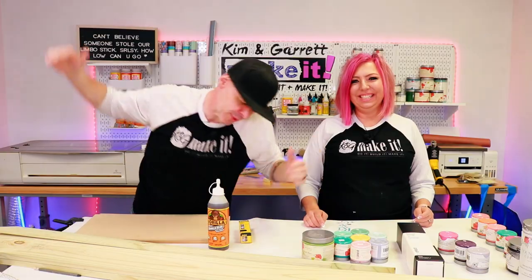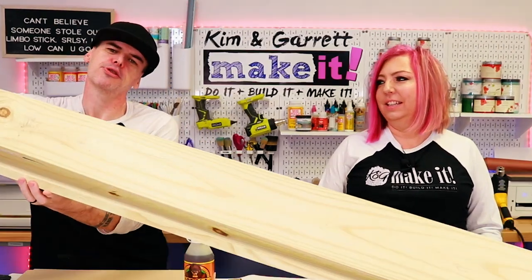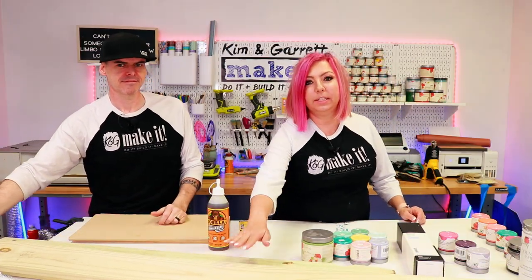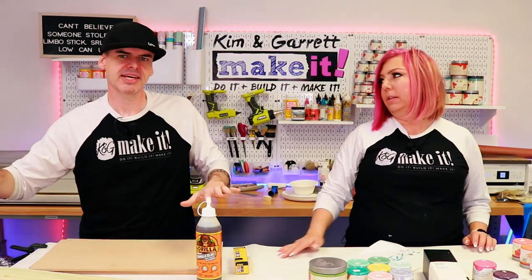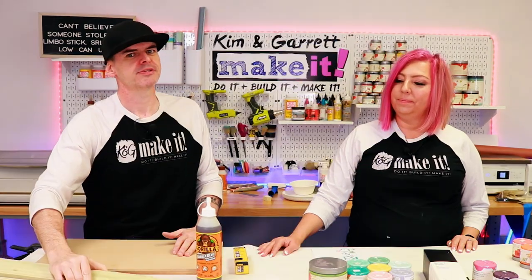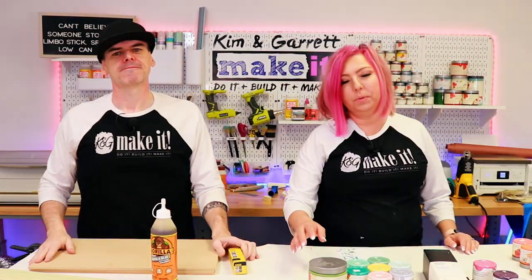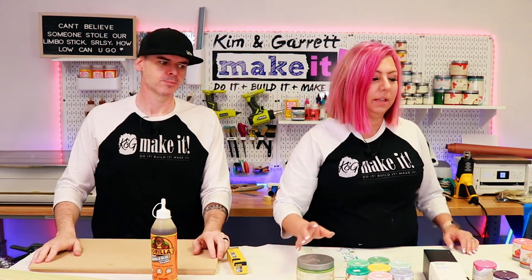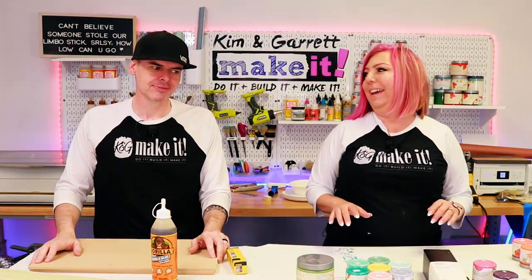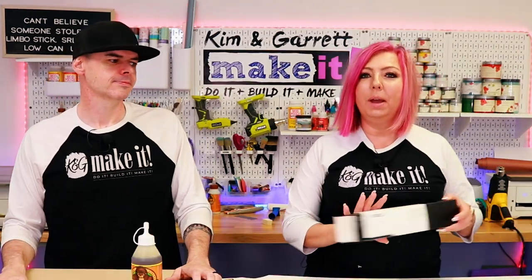Step one: gather all supplies. We needed two six-foot fence pickets, five and a half inches wide — the premium fixed fence pickets with a nice smooth finish, dog-eared, no sanding needed. We also needed a smaller picket about three and a half inches wide for cross braces, some glue, one and a quarter inch brad nails, and Country Chic paints — basically every spring color in the rainbow.